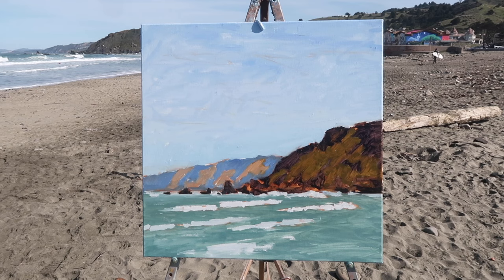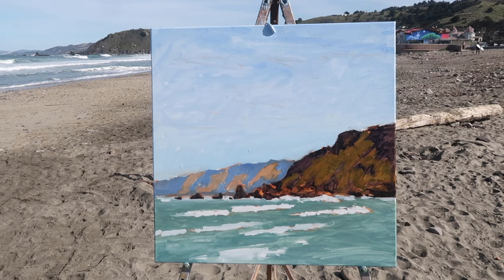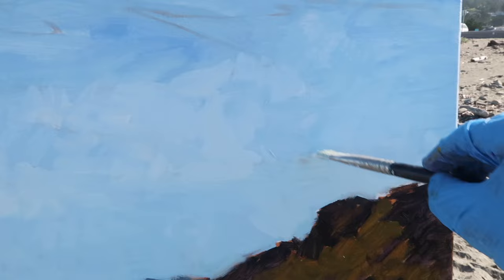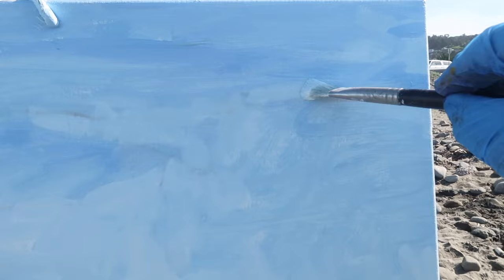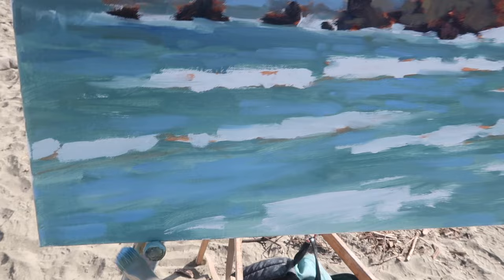There is the block-in. At this point I get back about 10 feet and look to see if there's anything I want to change — I think this will work. There are some lighter areas of fog or clouds or both, just trying to create a little variation in value and temperature in the sky without overdoing it. I want to keep some of the scrubbed-in transparent areas if possible. Now I'm putting in sky reflections on the water using a mix of titanium white and ultramarine blue.